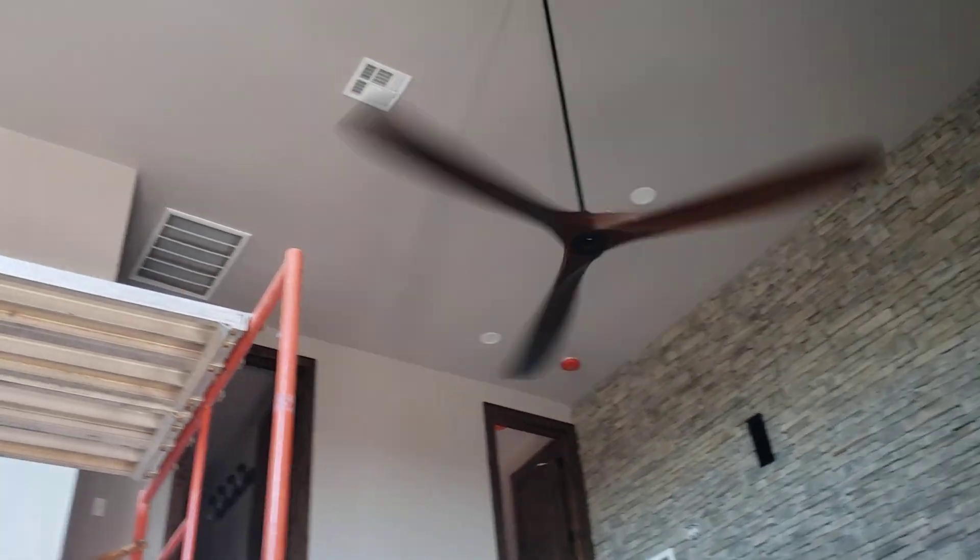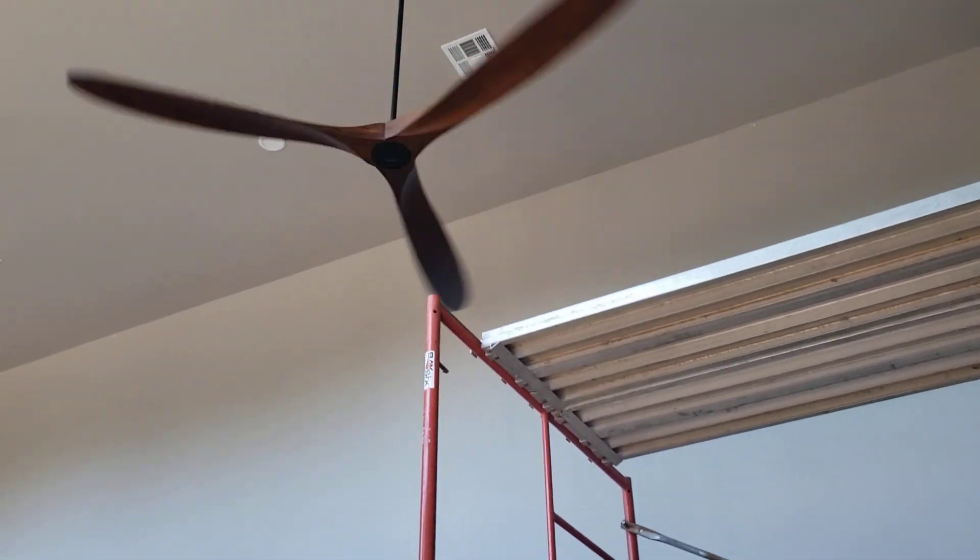This fan and this fan both have that same problem. Not quite sure why and what we can do about it to fix that.